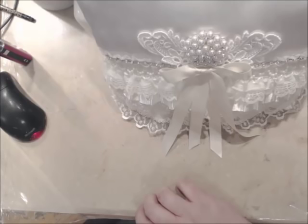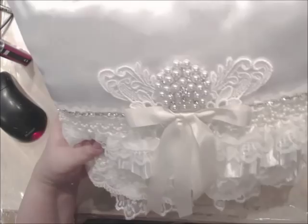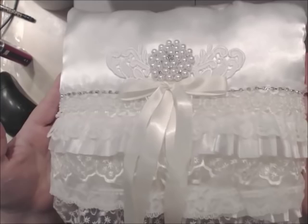If you haven't done so already, like, share, and subscribe to my channel. Tell your crafty peeps about it. Follow all the links below in the description box. Join my crafty peeps group over on Facebook — the link will be below as well. Just have fun making pillows and stuff. Until next crafty project, I'll see you then — bye bye!